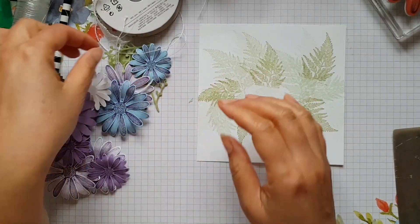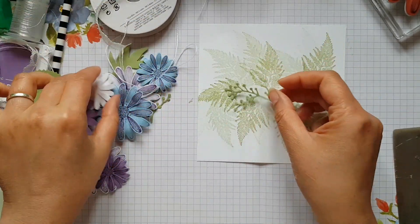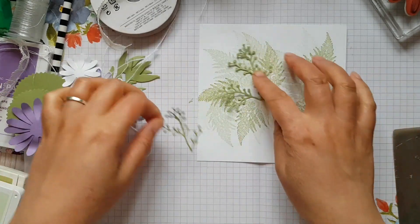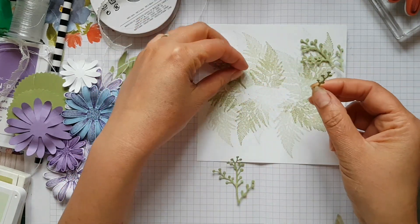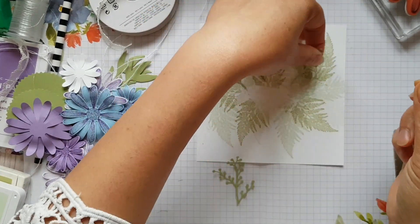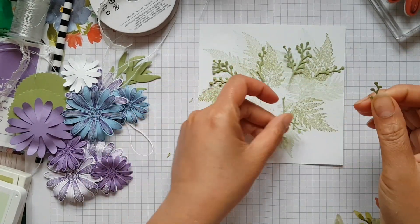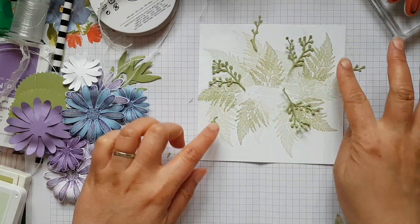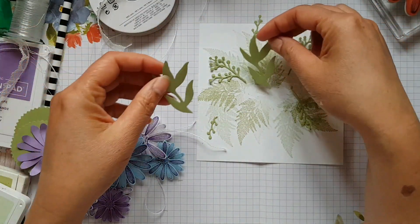I already went ahead and cut out some leaves from the frosted bouquet dies, and I have these really beautiful leaf elements that I want to have in the background a little bit as well. I'm going to just stick these down — I've already got my hot glue plugged in and ready to go, because when doing work with 3D flowers it's a bit easier to stick down and certainly quicker, especially for the sake of this video.